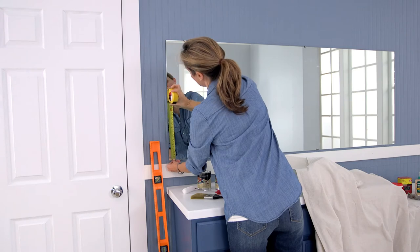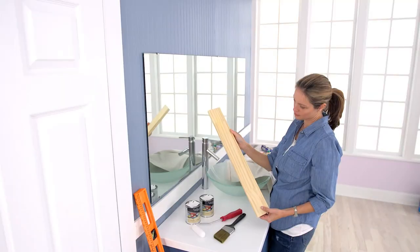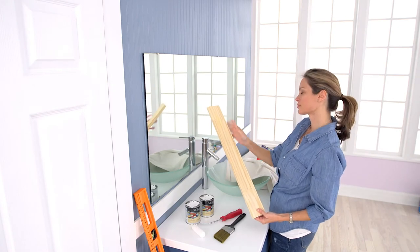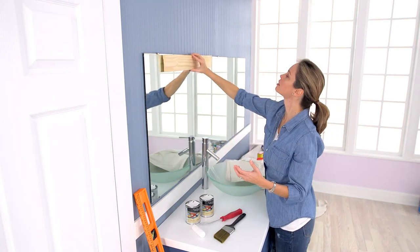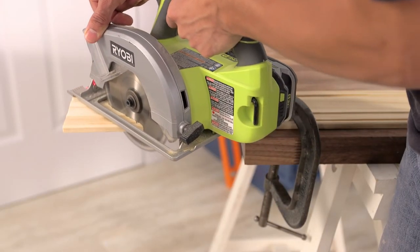Measure the outer edge of the mirror to determine how much trim molding you'll need. Select your favorite molding with the width of your choice — anywhere from 2 to 4 inches is a good standard size. Have the four pieces cut to size with the ends cut to a 45-degree angle.